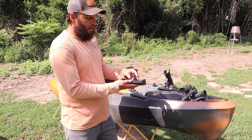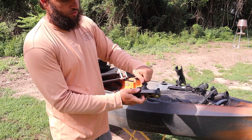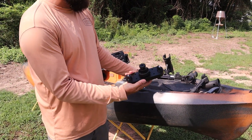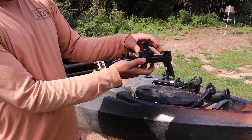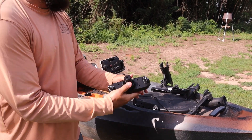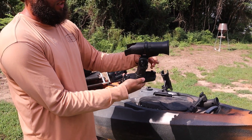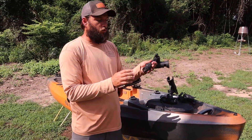This is the Yak Attack omega system — the t-bolt goes in the bottom like that. I'll loosen this up so you can see there are countersunk grooves in the top right here that allow this to fall in place. Once that's tightened down, you can plug and play all of these accessories — no big deal. Take that off, put a GoPro mount on there, whatever you're doing for the day.